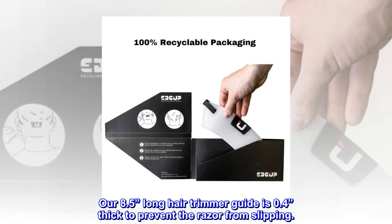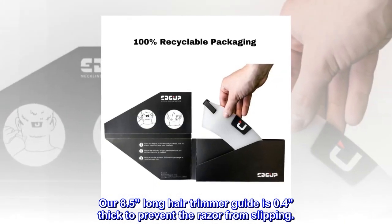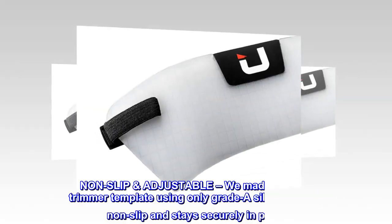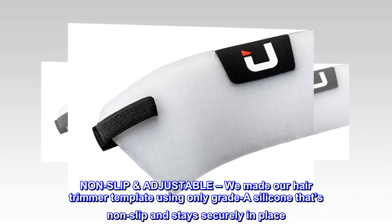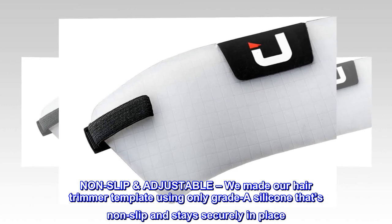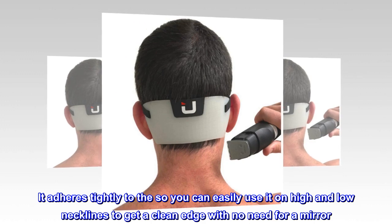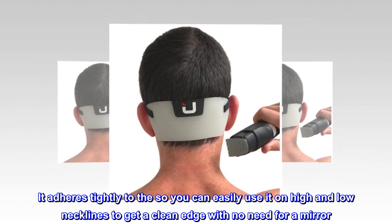Our 8.5-inch long hair trimmer guide is 0.4 inches thick to prevent the razor from slipping. Non-slip and adjustable, we made our hair trimmer template using only Grade A silicone that's non-slip and stays securely in place, adhering tightly so you can easily use it on high and low necklines.